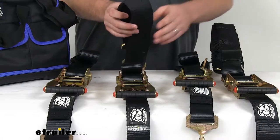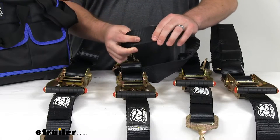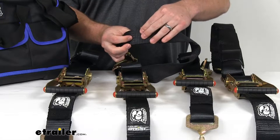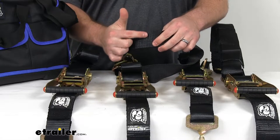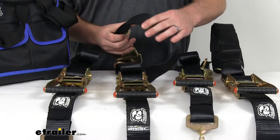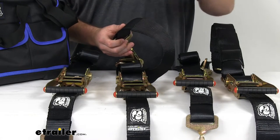These straps are made of a no-stretch polyester with a gel coating that's going to help resist tears and abrasion. Each strap is 2 inches wide by 10 feet long, so it's going to give you plenty of room to connect to all four corners.